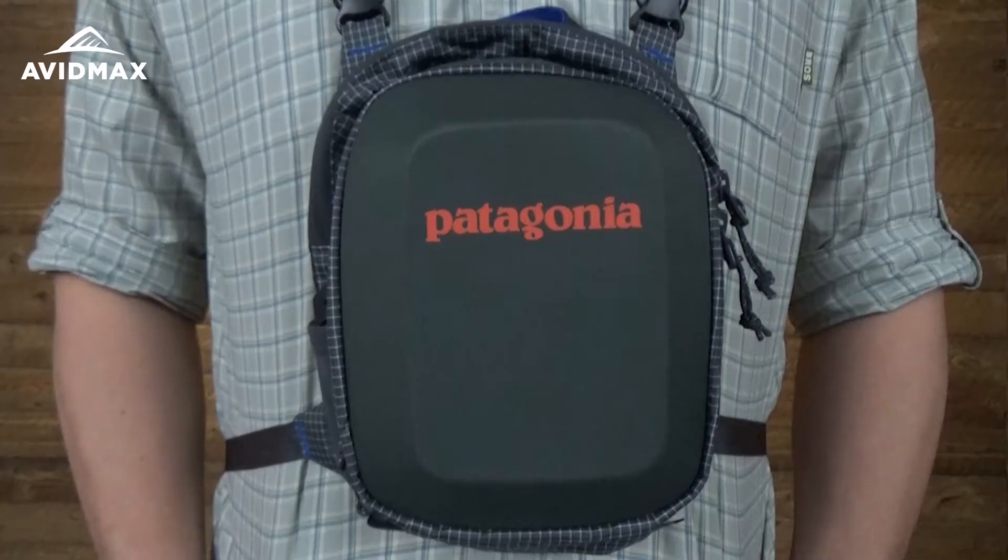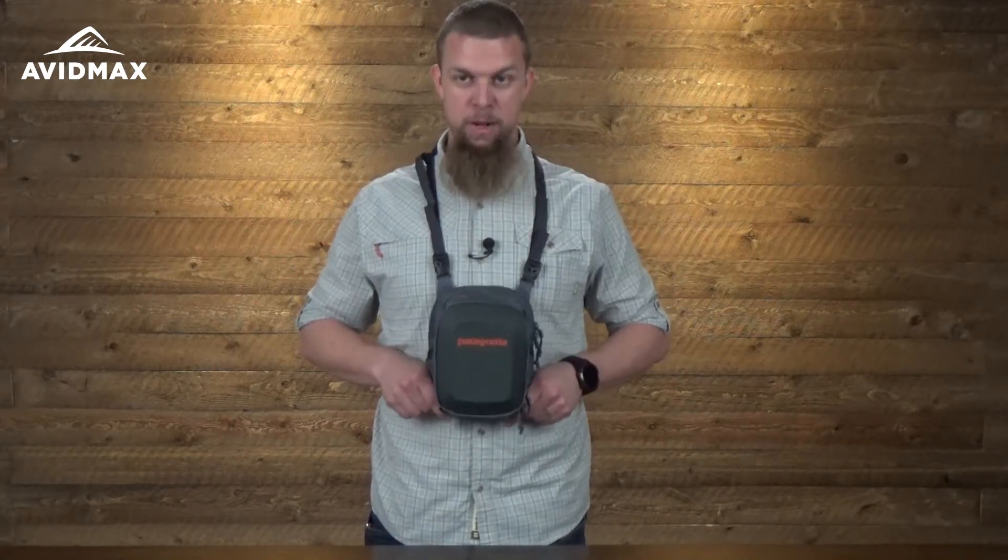Hey, I'm Jeff with AvidMax and today we've got the Patagonia Stealth chest pack on. It's a pretty nice pack. One of the things I like is how adjustable it is — you can wear it down low, or you can wear it up a little bit higher.